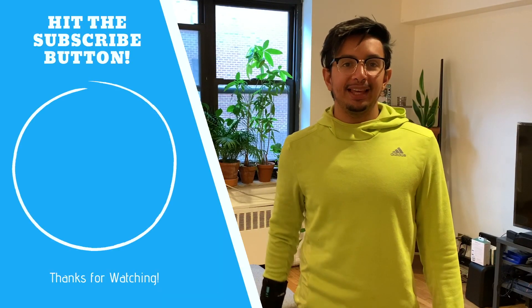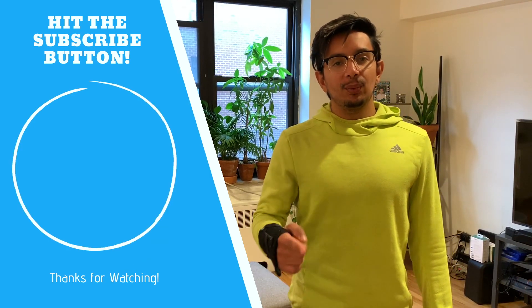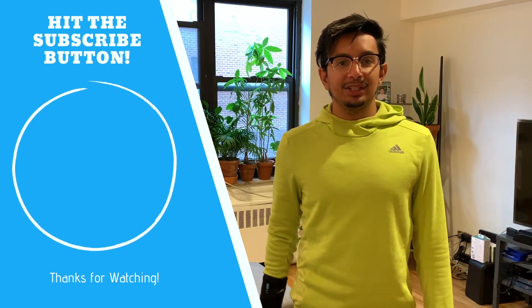I hope that you guys enjoyed that game. See how many times you can get the socks inside the buckets. If you want, you can compete against a friend. And don't forget to like and subscribe to the channel. Thank you.